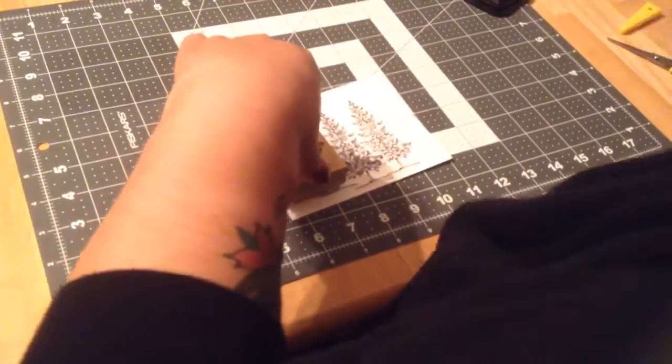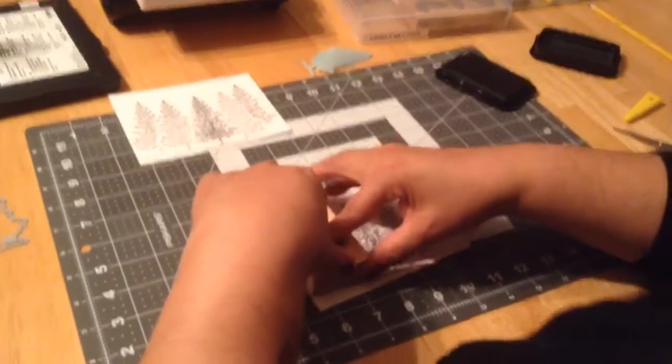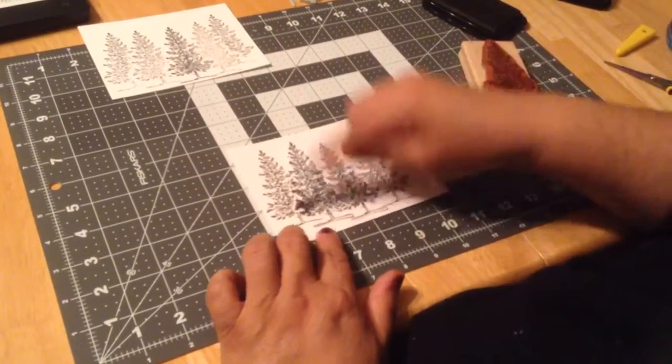The other one I did, as you can see, was really really light — that was my first attempt. See how that one did compared to this one.